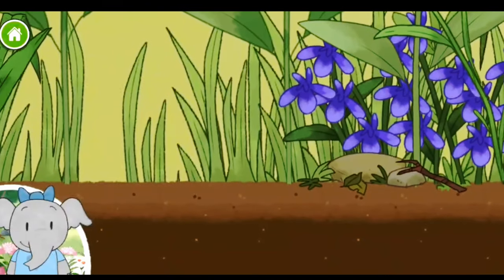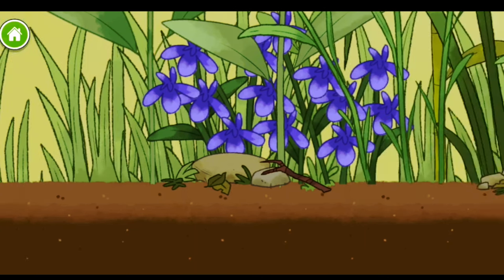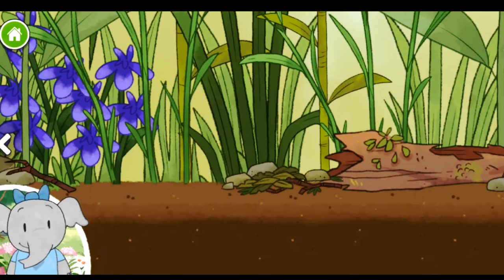Flowers have a watery juice inside called nectar. I wonder what animals will drink it. Wow, this is so interesting. Let's keep going.